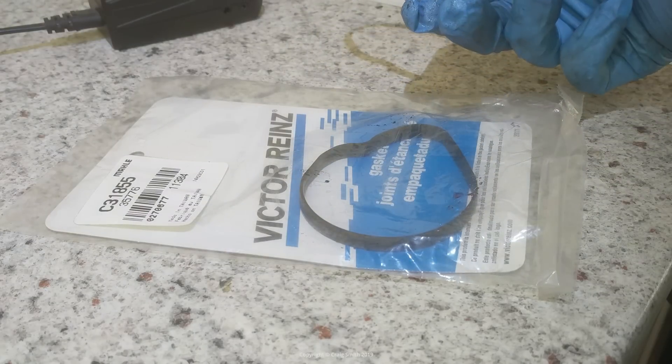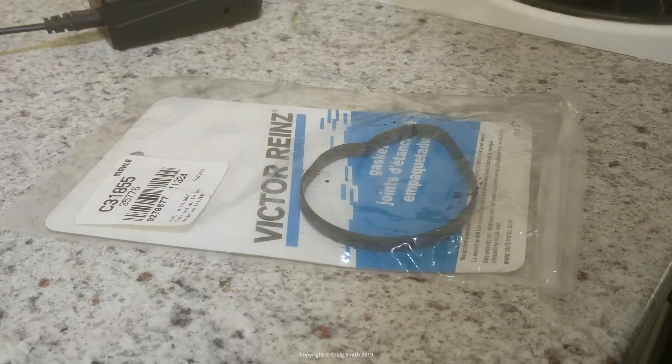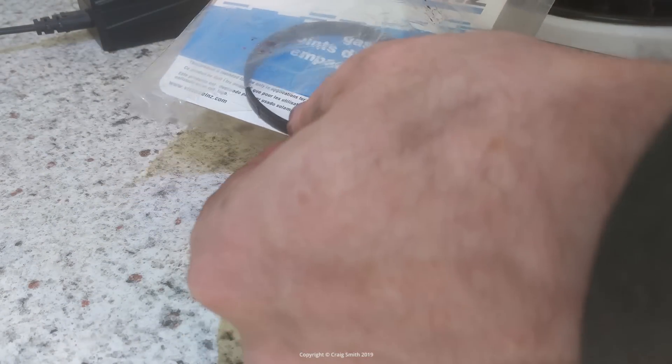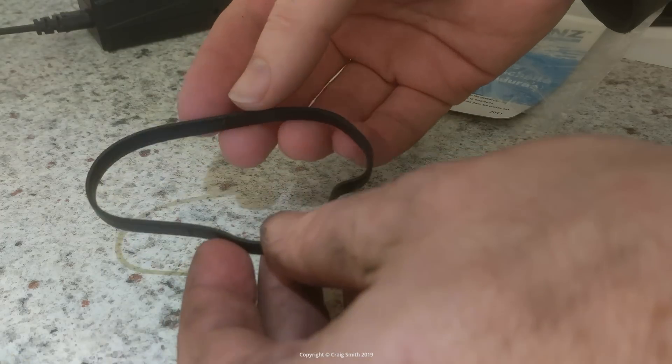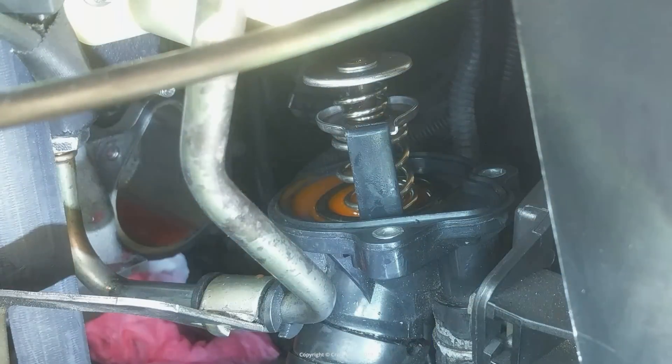So this is the old and the new gasket. You can see the old one is kind of stiff and glazed, even though it's only a few years old. The new one is a Mahle or Victor Reinz brand, which I'm hoping will be better quality than the Dorman one I'm replacing. Putting the new gasket in is pretty simple and self-explanatory — just get the shape matched up the right way, then push it into its groove and push it in place by finger.